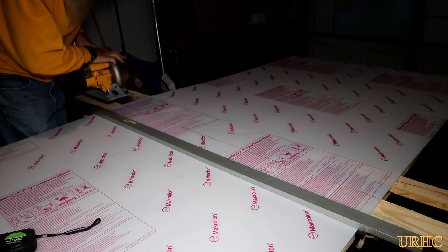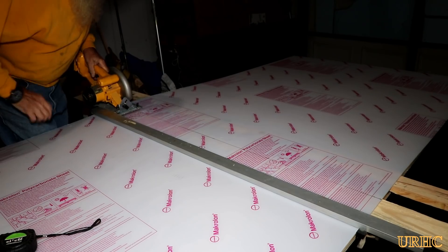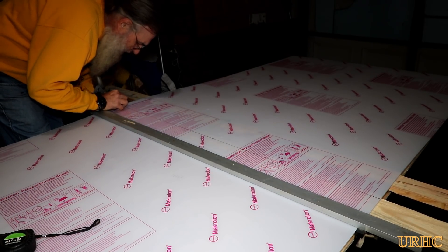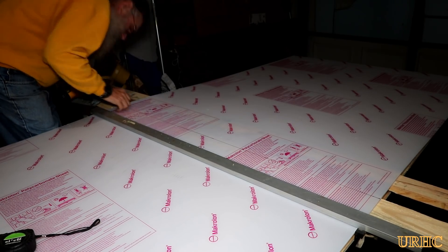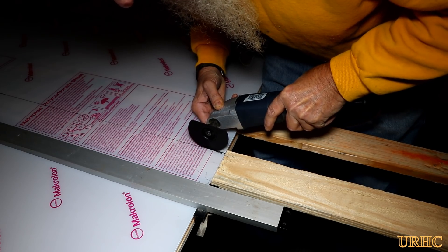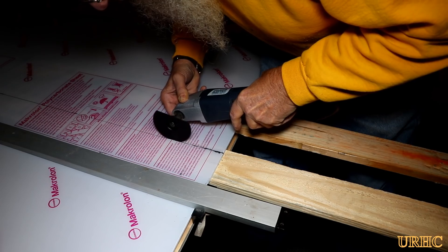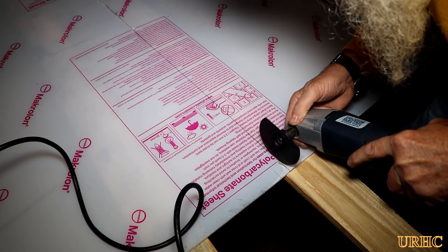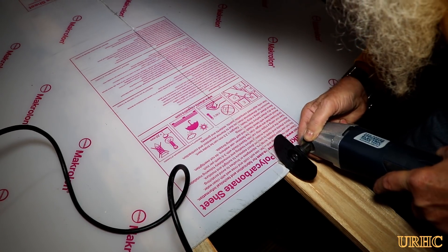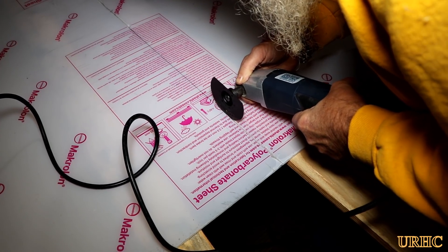I decided to try cutting the pieces with my battery-operated DeWalt saw, but it instantly jammed up. The carbide blade heated the material so quickly that it melted around the blade and stopped it very fast — so that was not an option. Next I grabbed a little oscillating shaker cutter from Harbor Freight with a round metal and wood cutting blade, set it to the lowest vibrating speed, and it did cut it. As long as you kept it going slow, it didn't melt to the blade.